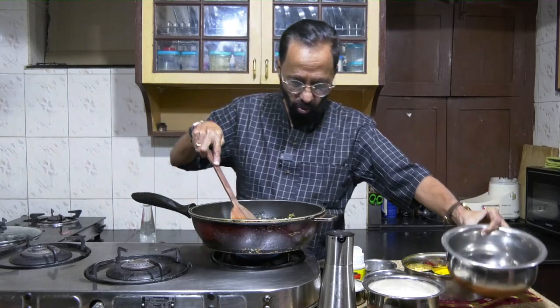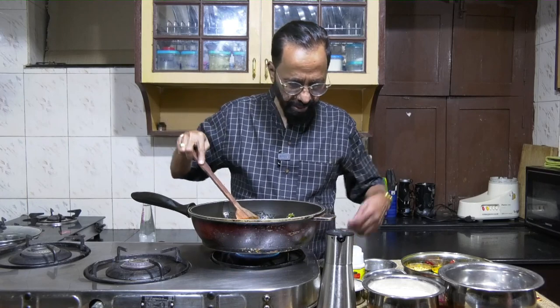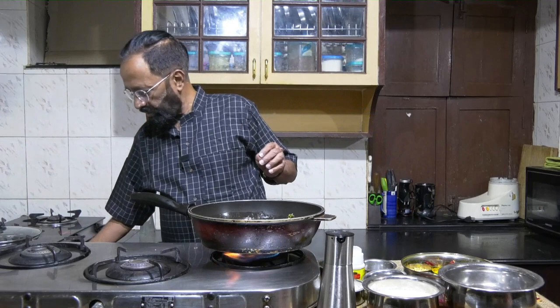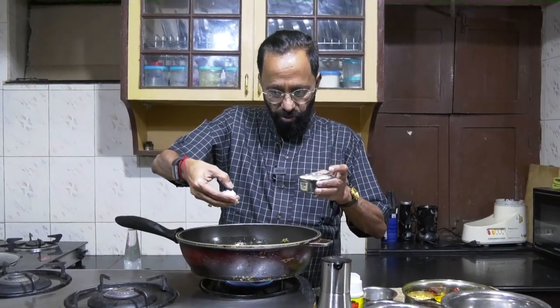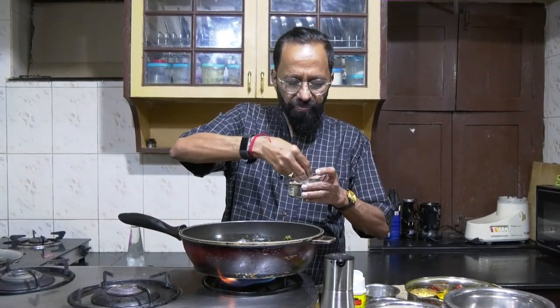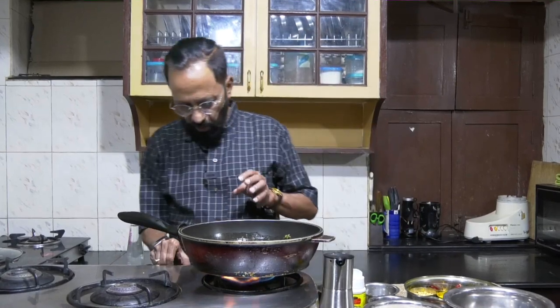Let this water come to a boil and increase in volume. As the liquid is getting heated, add salt. I'm taking salt in its granular form — about one plus spoon of granular salt since I've added water. Let this mix come to a boil.